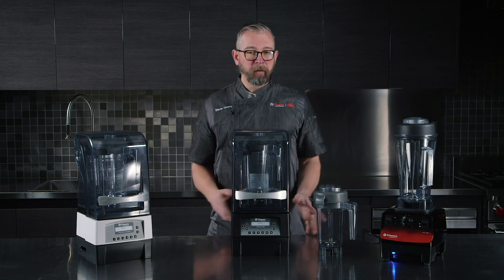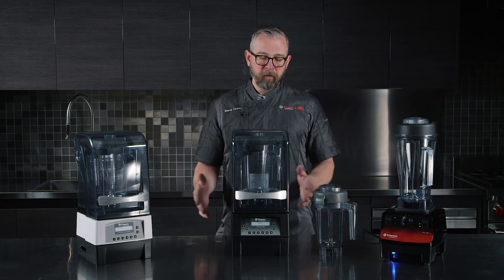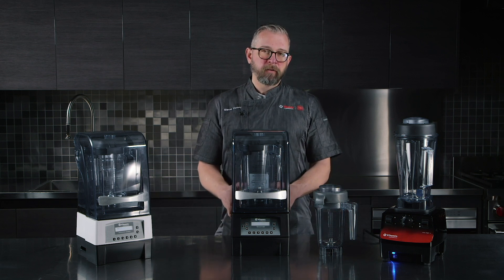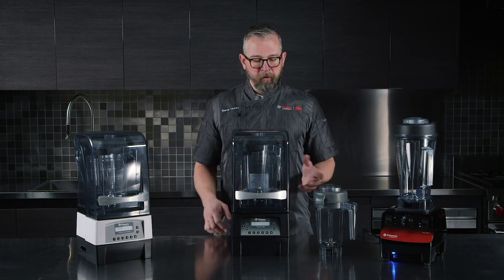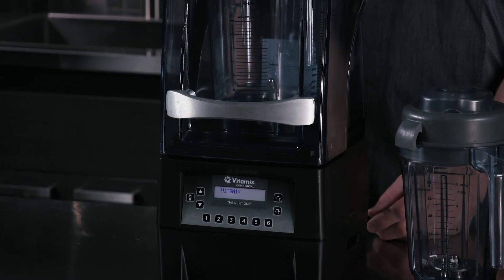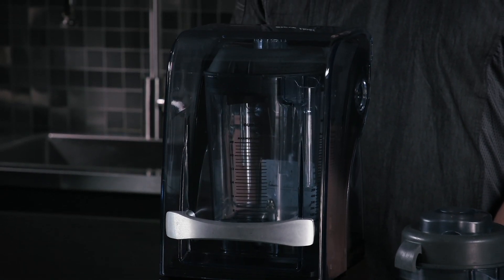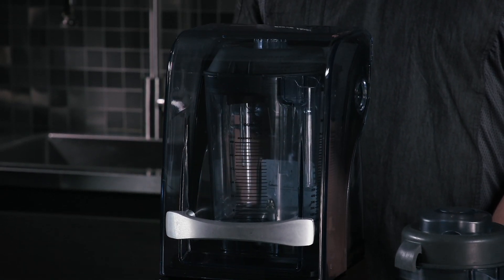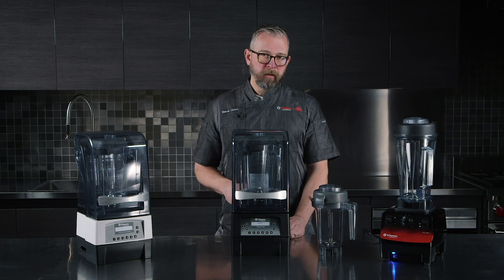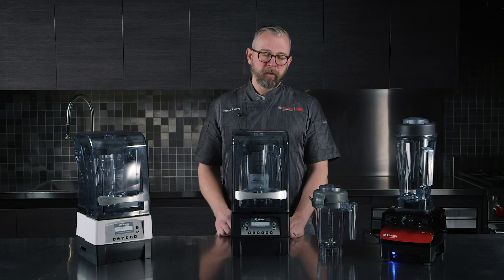This container is compatible with the three motor bases that we have here in front of us. From a beverage perspective, our best-in-class Quiet One has four different programs — two of those programs are dedicated to more delicate refining, things like cold foams, as well as two additional programs that are more aggressive, something more along the lines of a high-speed shake from a cocktail perspective, muddling action, things along those lines.